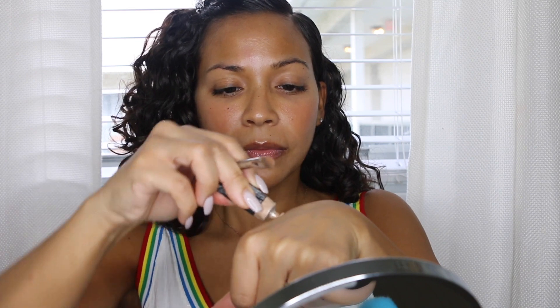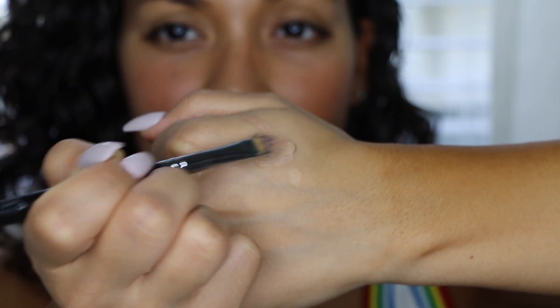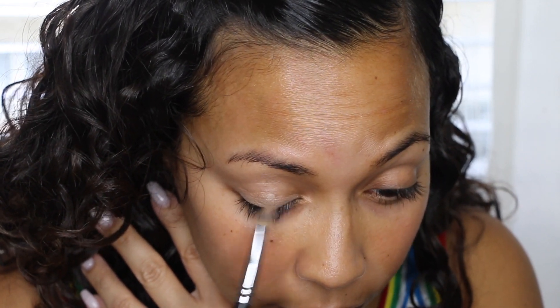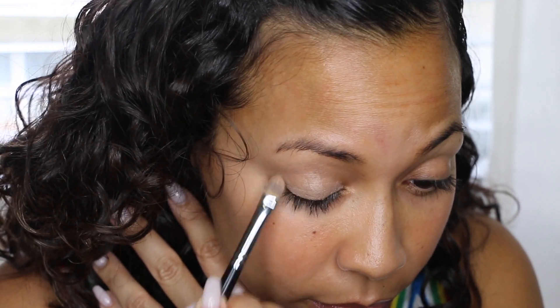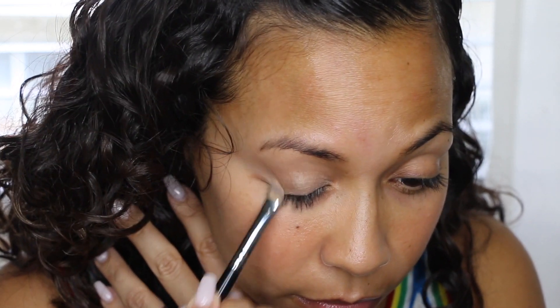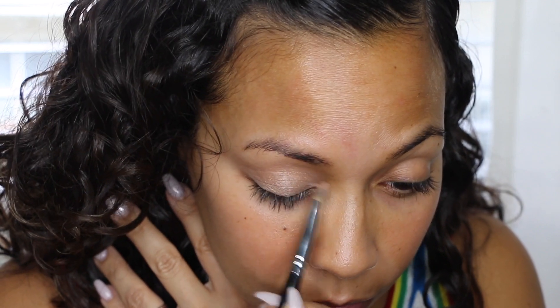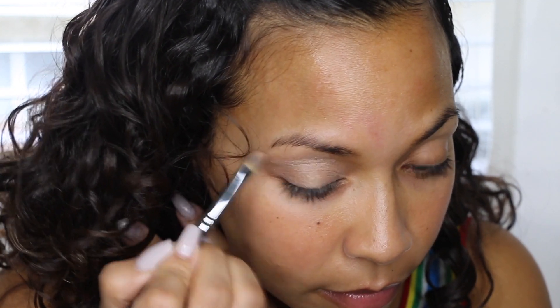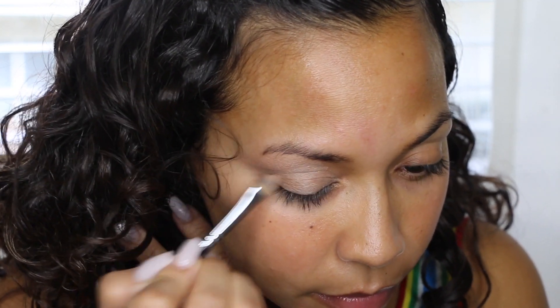I'm going to get started with the MAC Paint and this one is in Sublime Nature. They used to sell it in stores a long time ago — I'm not sure if they sell it anymore — but I like this as my base because it allows the eyeshadow to really stick and it doesn't smudge. It actually stays in place all day. I go ahead and blend that all over my lid and even bring it up towards my brow bone, just so that no matter what I put on my eye, nothing moves.